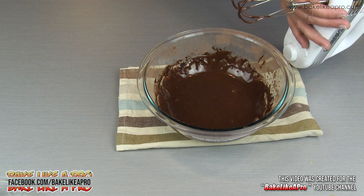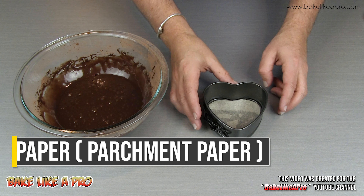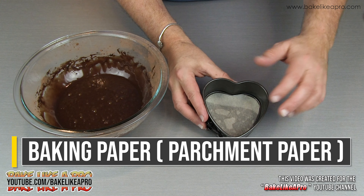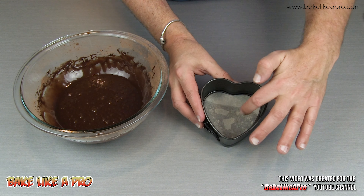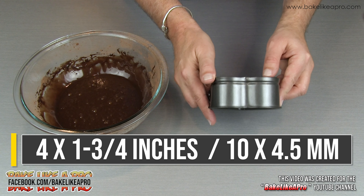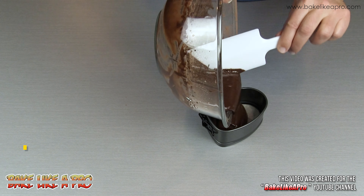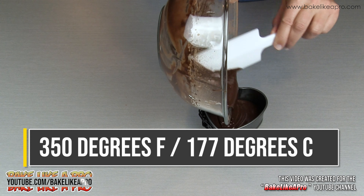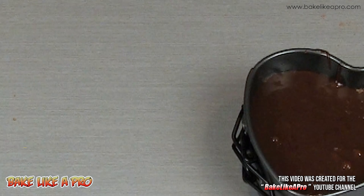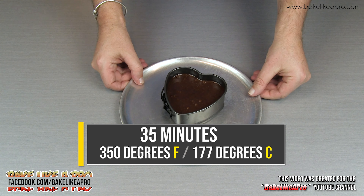That's nicely mixed, and now we are ready to fill our mold. What I have here is a 4-inch heart-shaped springform pan; I have lined it with parchment paper. I've sprayed the bottom and then applied the parchment paper to the bottom. This measures 4 inches by 1 and 3 quarter inches tall. I do have my oven set to 350 degrees Fahrenheit, and I'm just going to put this onto a little pizza tray into my 350 degree oven for 35 minutes.